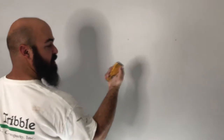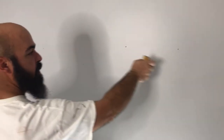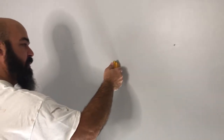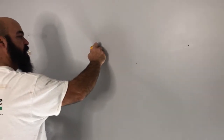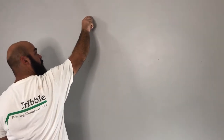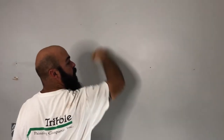For nail holes, what I like to do is take my 5-in-1 and just kind of push those in. Because when you put a nail in, it causes the drywall to pucker up a little bit, and even putting a patch over that, you'll still have a raised edge that you will be able to see after you sand it. So just push it in a little bit so that when you patch it, it will be nice and smooth and flush to the surface of the wall.